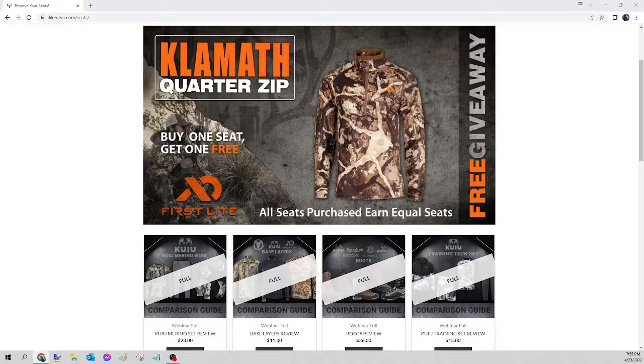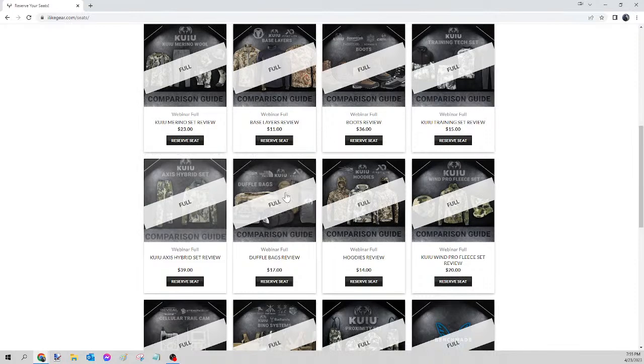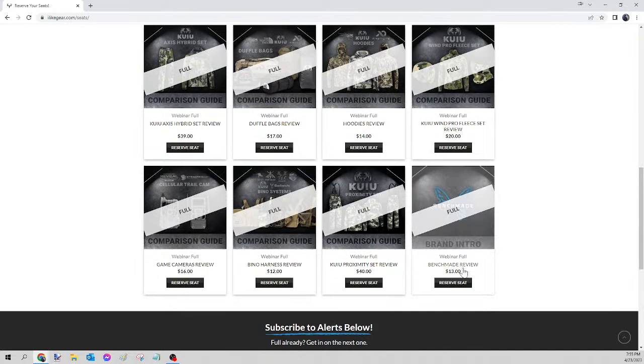All right, what is up guys, we are live on this Sunday gear giveaway. I'm going to take a quick second to explain how this works for our first time viewers. What you're about to see is the giveaway portion of our webinars. If you're looking for the actual video, you can go to ilightgear.com, log in, go to My Webinars, and there it will show the review on whatever item you got in on. That is what you pay — you also get entered into a chance to receive that item brand new, straight to your door.